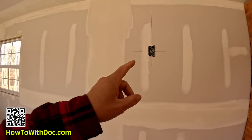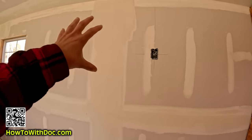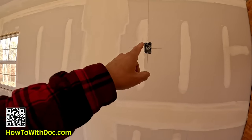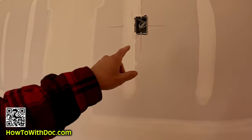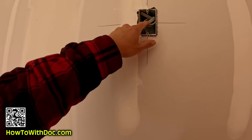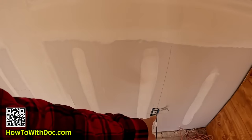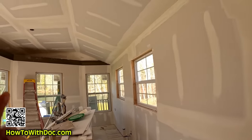One of you guys reminded me it'd be a good idea to put an outlet up here since I'm going to be putting a TV up here. So what I did was I just ran some 12/2 wire, bought a box, ran it down here, and stuck that wire out here so my electricians can actually hook that up.